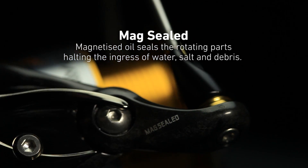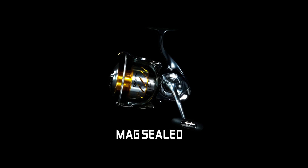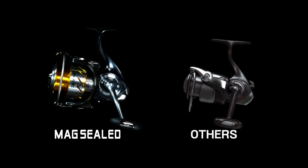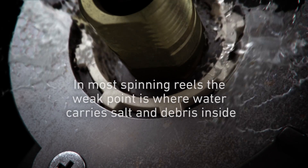Magnetized oil seals the rotating parts, halting the ingress of water. In conventional reels with rubber seals, the rotor allows water in, carrying salt and debris inside. Water cannot be stopped.